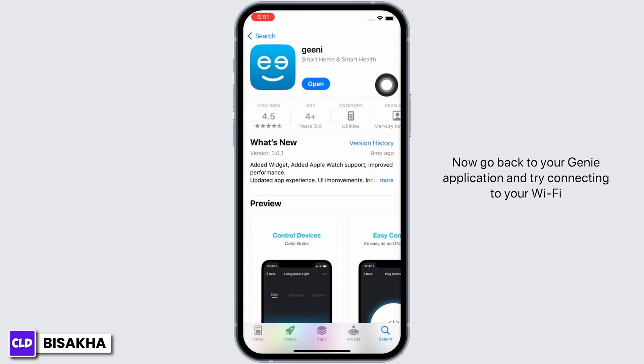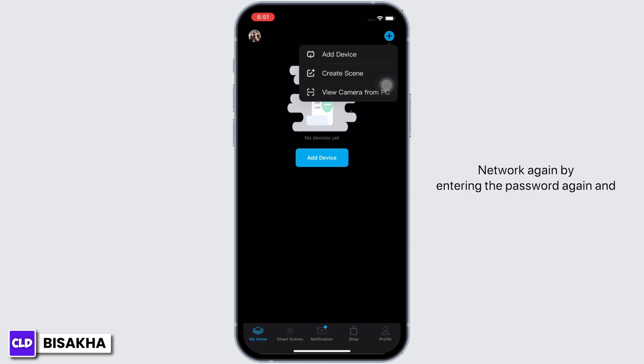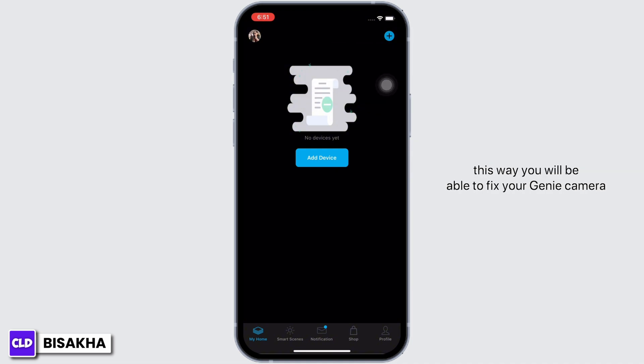Now, go back to your Genie application and try connecting to your Wi-Fi network again by entering the password again, and this way you will be able to fix your Genie camera.